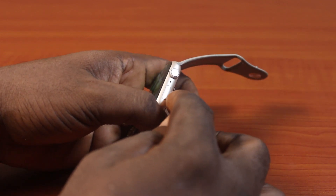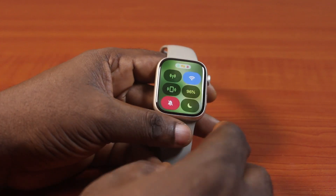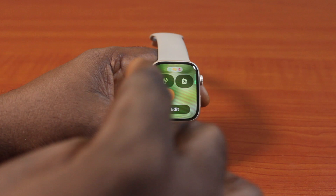To turn it off, come down here and locate the side button on your Apple Watch, just beneath the Digital Crown. Click on it once to move from the watch face to the Control Center on your Apple Watch Series 9. While on the Apple Watch Series 9 Control Center, scroll down with the Digital Crown.